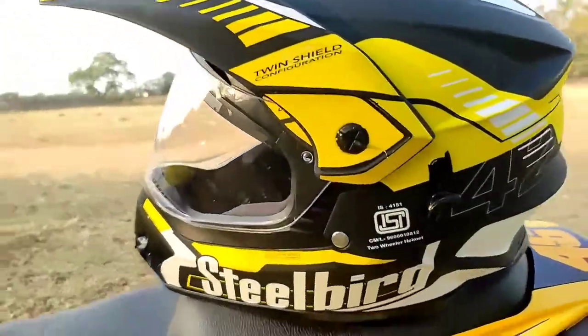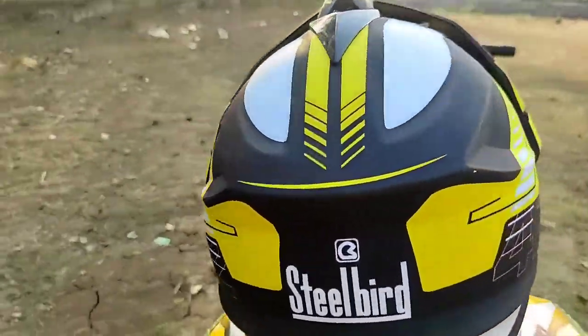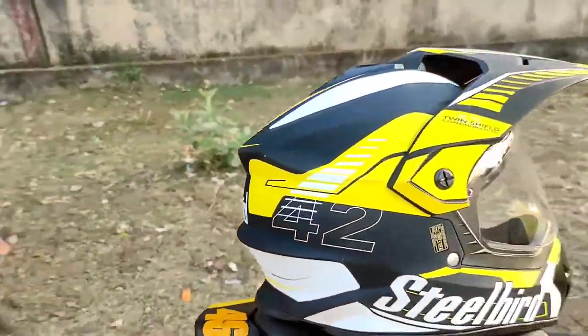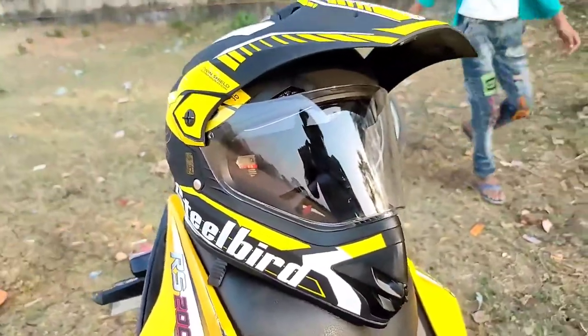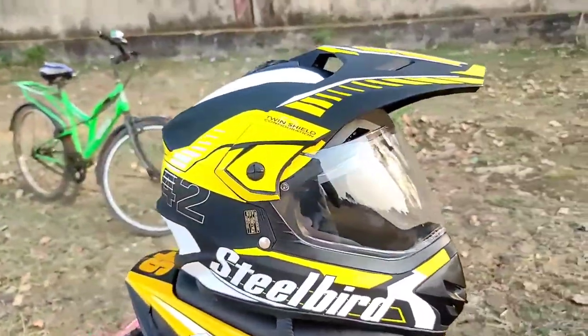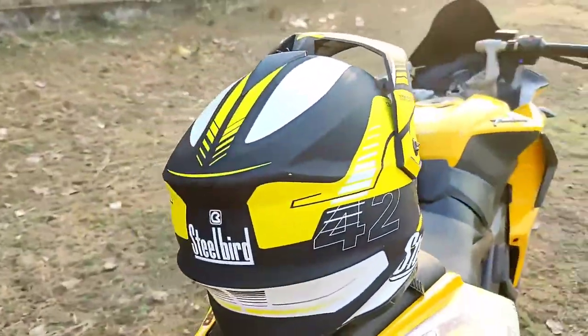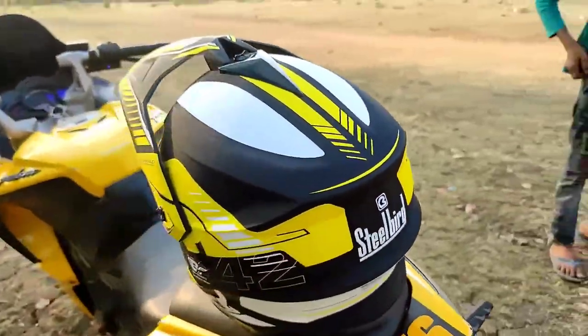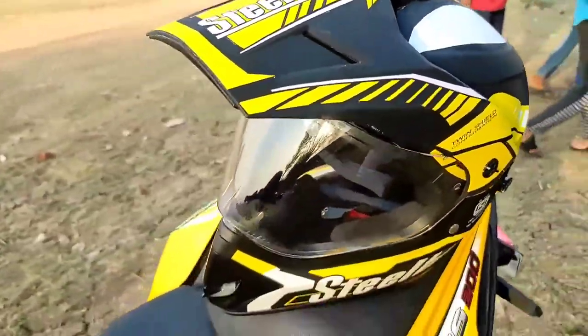This is a Street Bird racing helmet which is yellow in color. I am going to use it for 5-6 days. There is a problem — there is no other variant that I can select. There is one size and it is not readily available.